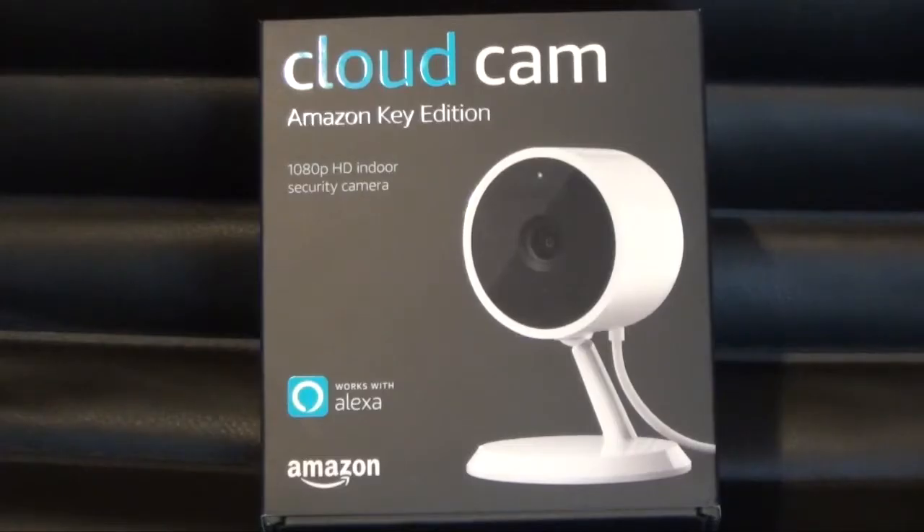Recently I bought a security camera — this Cloud Cam Amazon Key Edition. It shoots in 1080p. It's a 1080p HD indoor security camera and it works with Alexa.